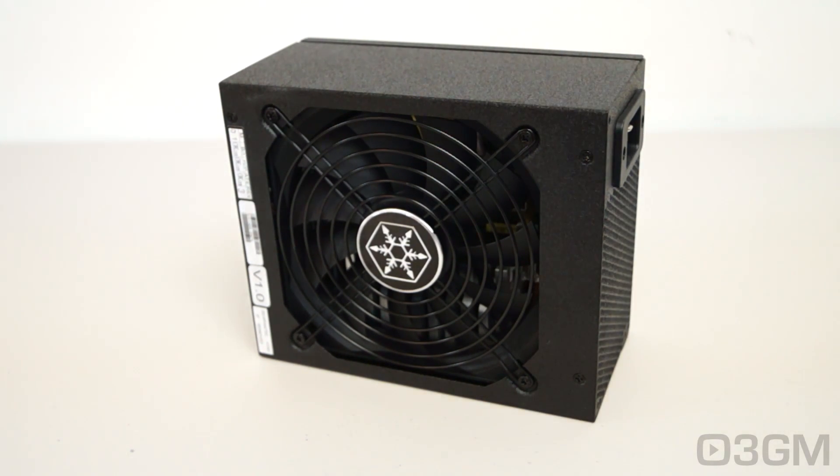1500 watts packaged in this little tiny housing — crazy, right? Anyone who's an enthusiast will get super excited by this.